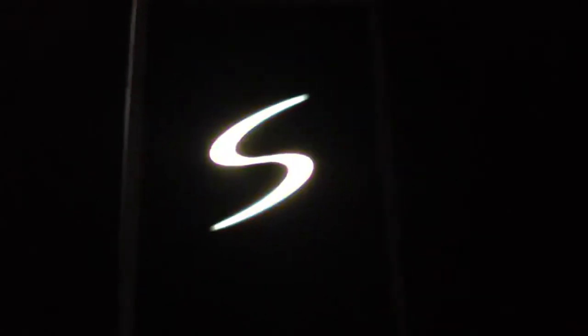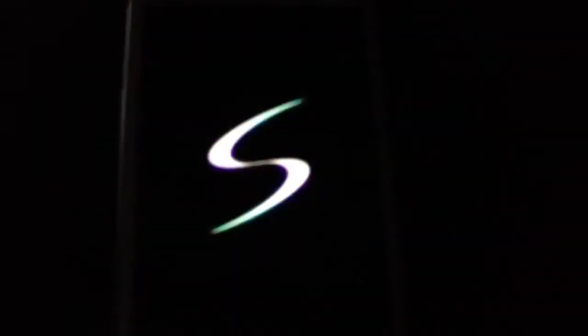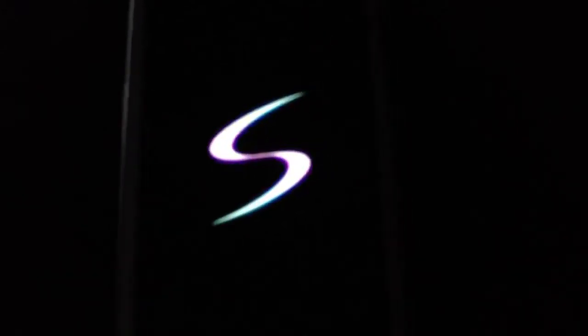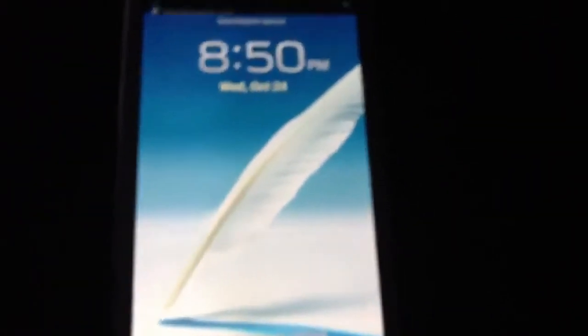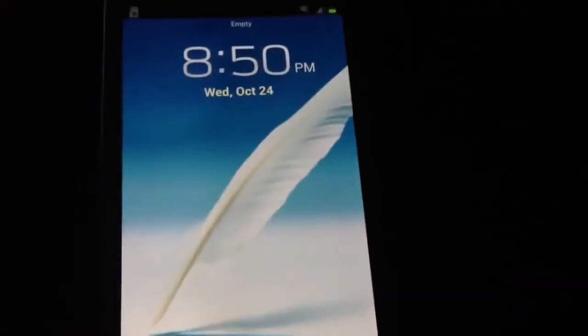Hey guys, here's another video on the Samsung Galaxy S3. This time I'm doing a video on how to install a custom boot animation, sort of like the Marvel Comics flip animation. This is the stock animation that comes with the JellyWiz Hybrid. I wanted to show you guys how it looks before I install the new one.